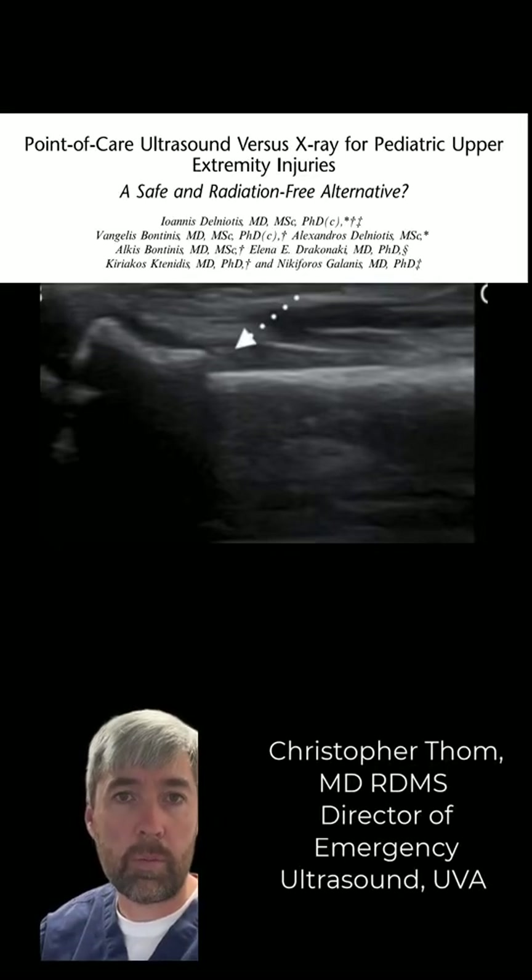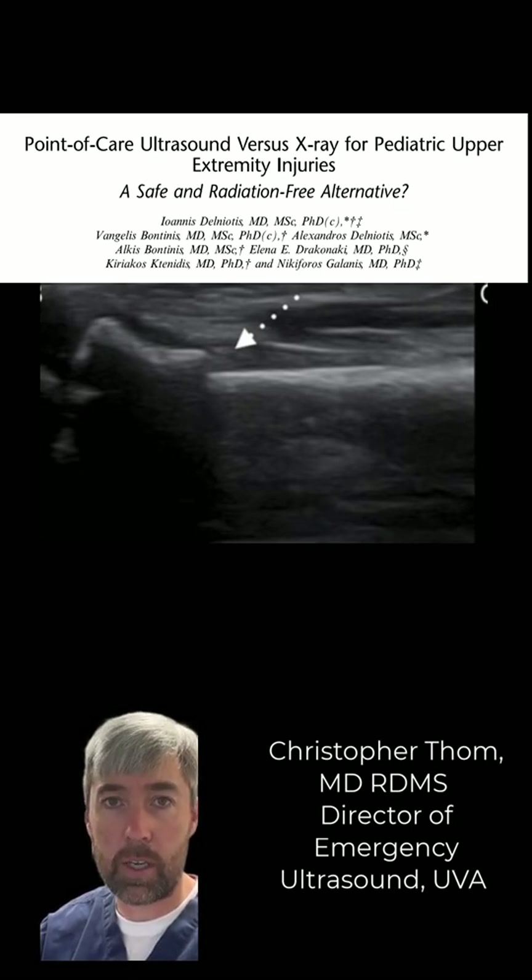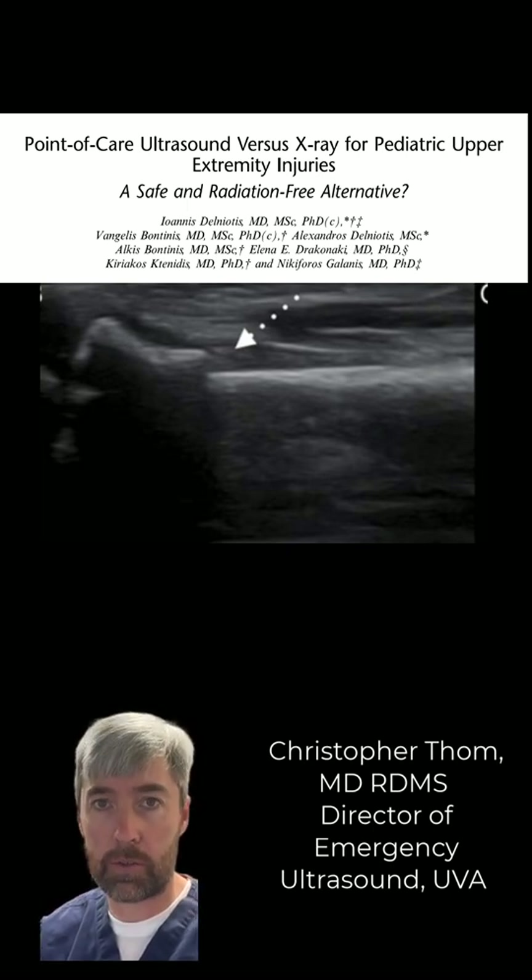We're going to talk about the use of POCUS for pediatric upper extremity injury detection, specifically fracture detection. The current study was published in Pediatric Emergency Care. It featured a single operator and looked at their test characteristics as compared to the gold standard of x-ray.